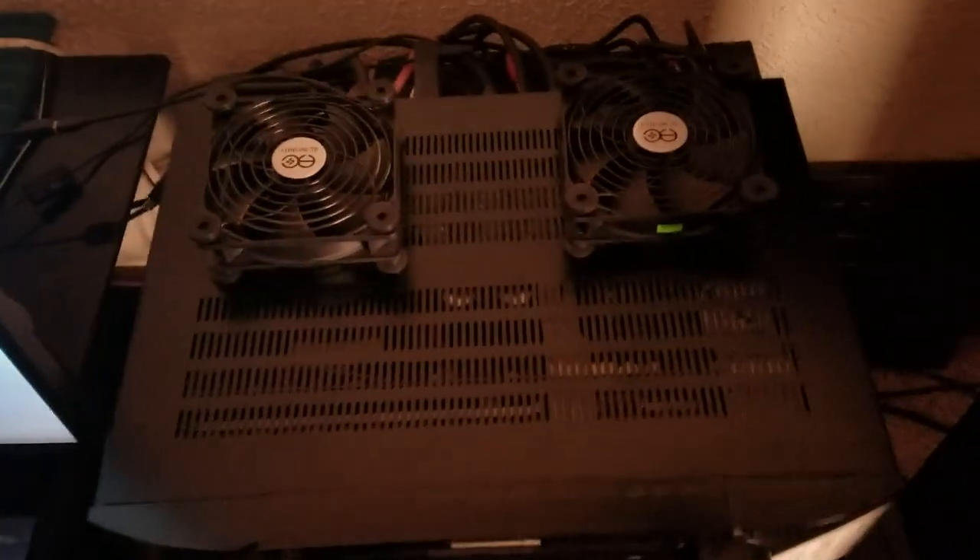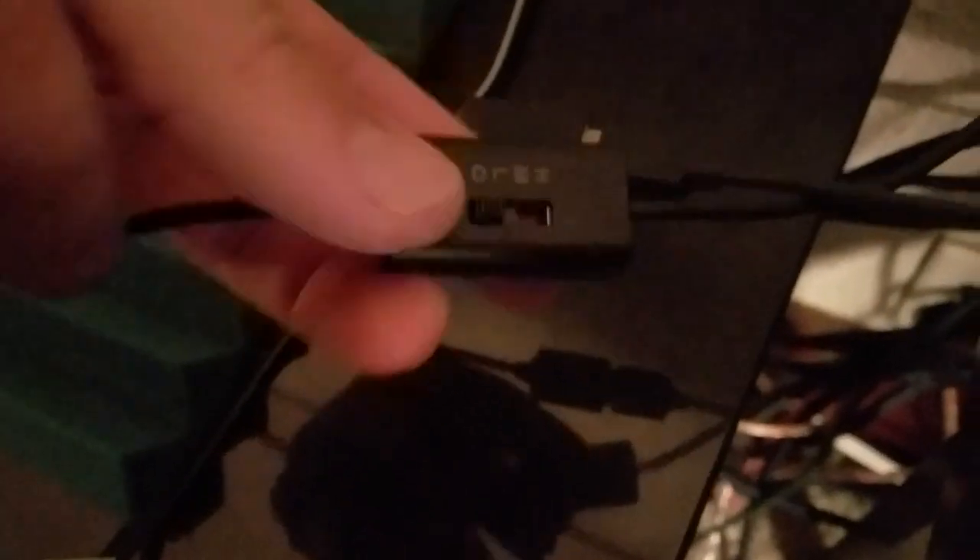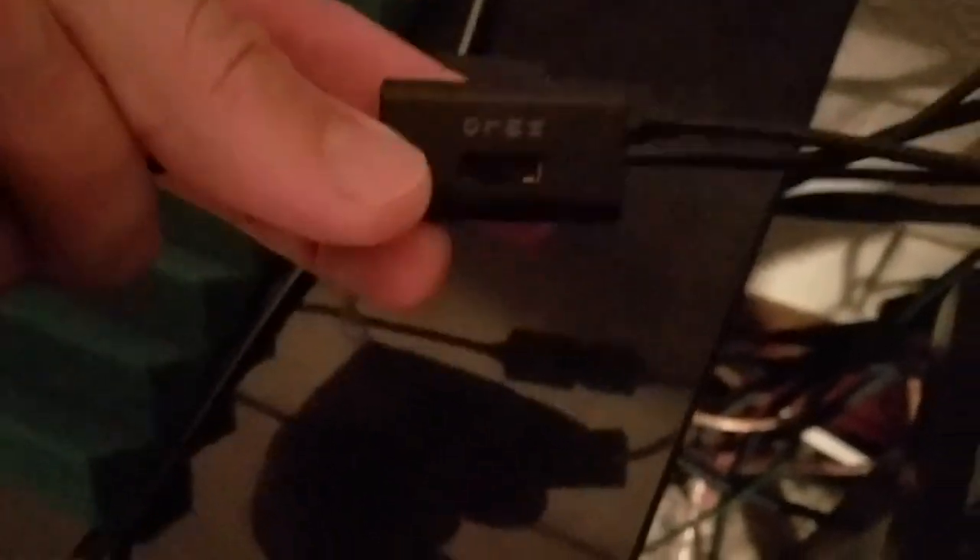I'd like to show you that big significant difference in the front of the unit versus the rear of the unit. After it's been on for so long — yes, playing Battlefield on PlayStation 4 — I'm going to turn on the fans now. I'll simply turn them on to speed low.